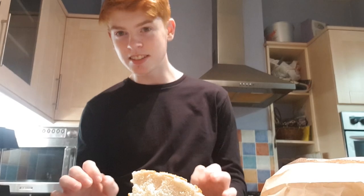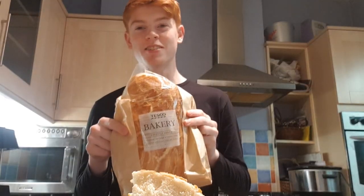Hello and welcome to Let's Get This Bread. I'm your host Cameron the Gingerbread Man Ralph, and today we are going to be looking at a tiger loaf.